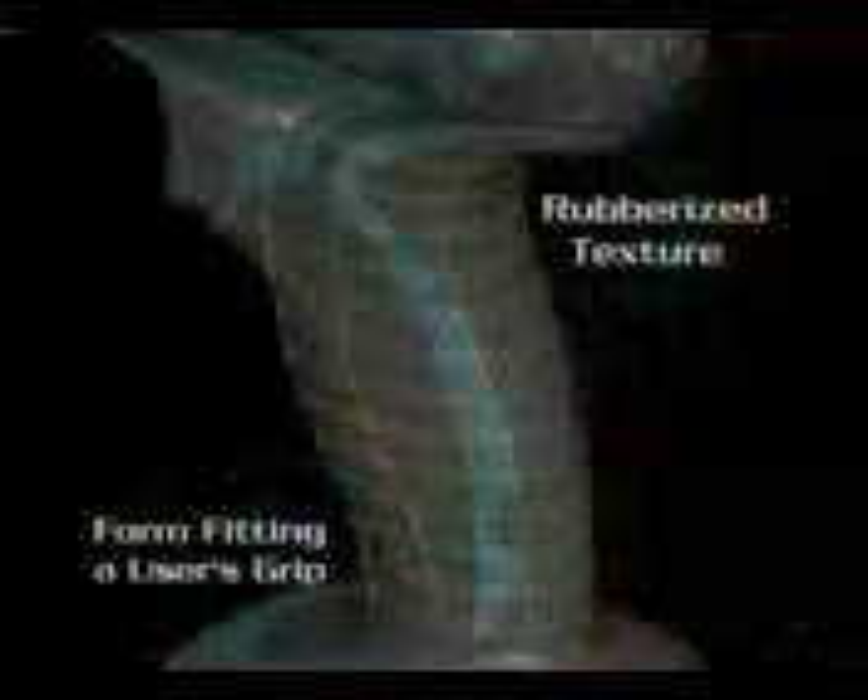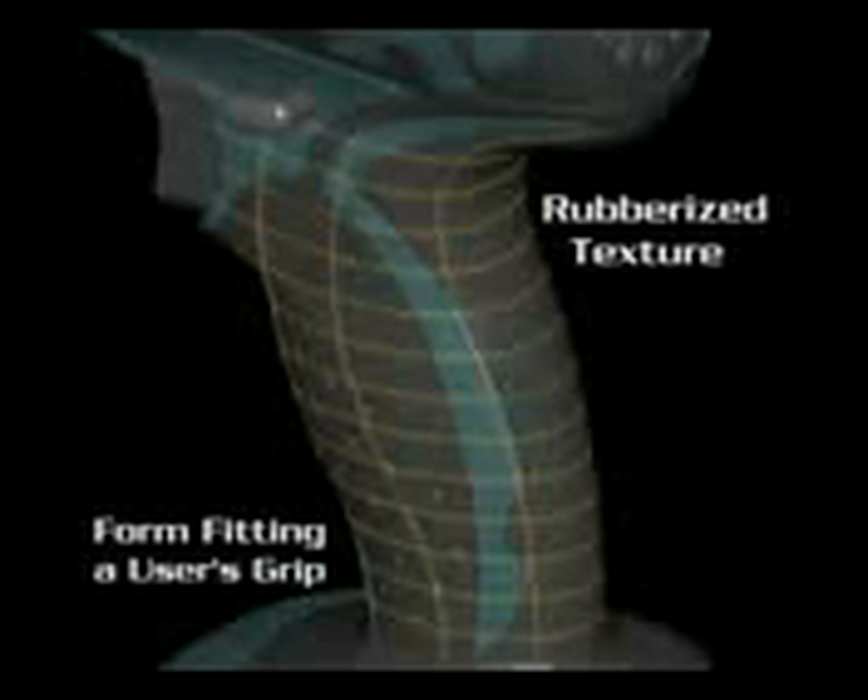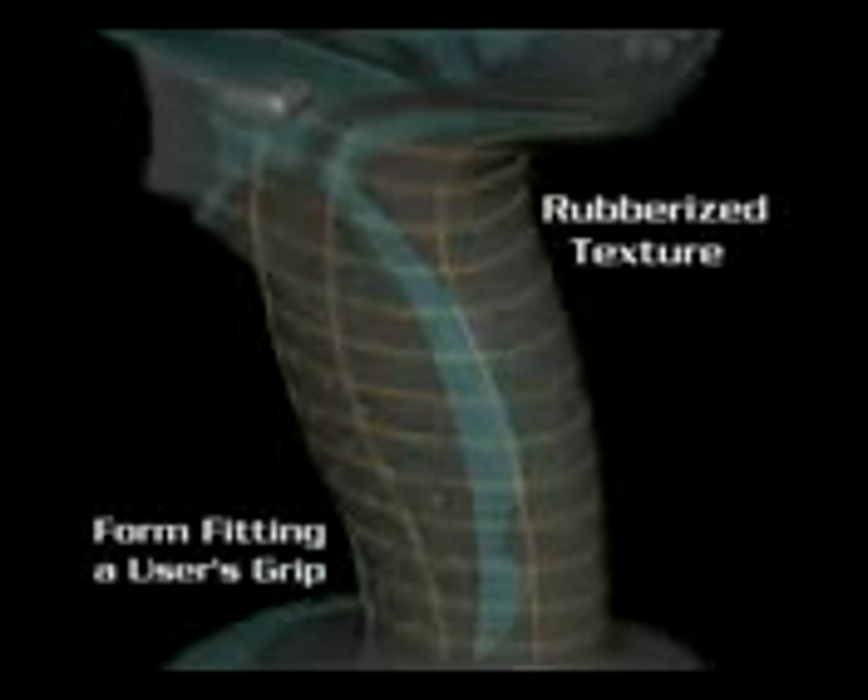One reason for the comfortable best-fit grip is the ergonomically designed contour that cushions the inner hand of the user. A rubberized texture provides a better fit, which ultimately means more control. Now let's get to the heart of the new LXT design: lithium-ion extreme technology, delivering battery power unlike anything you've ever seen.